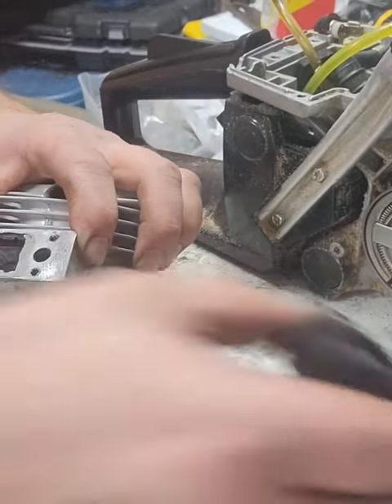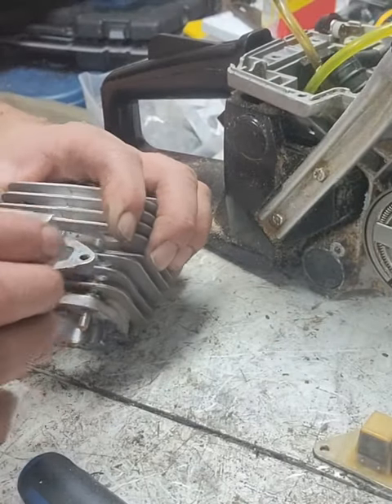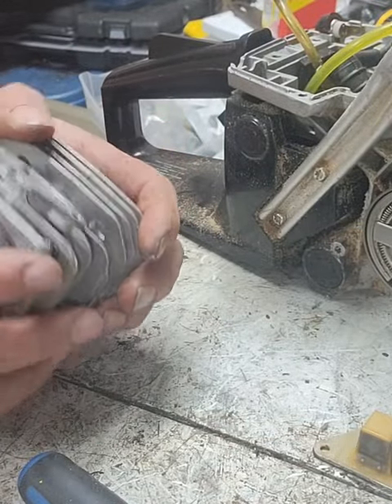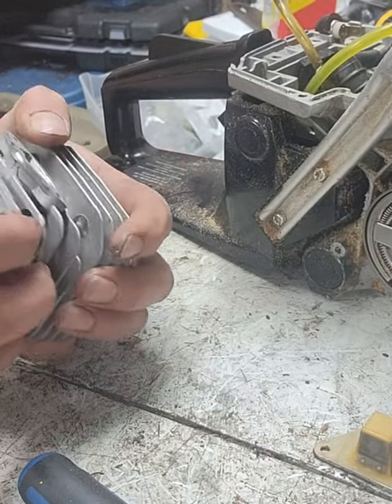bolts right up to. The linkage had to be changed on the saw, but it was a very simple mod and it works. However, this cylinder — when I initially ported it, I went a little too far.